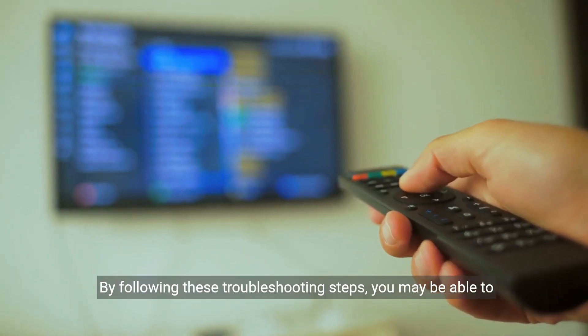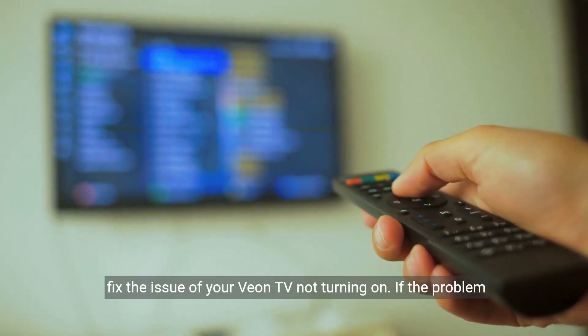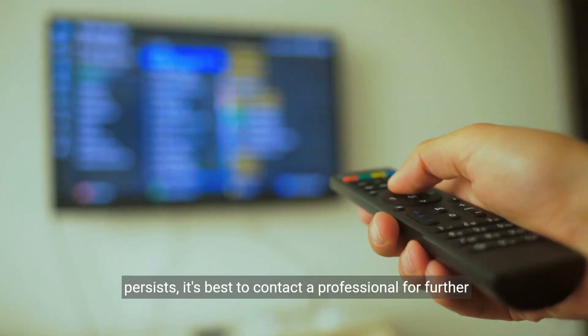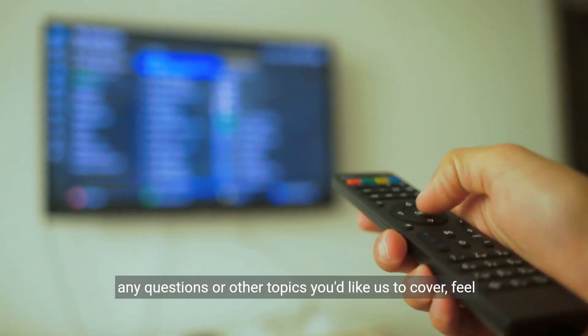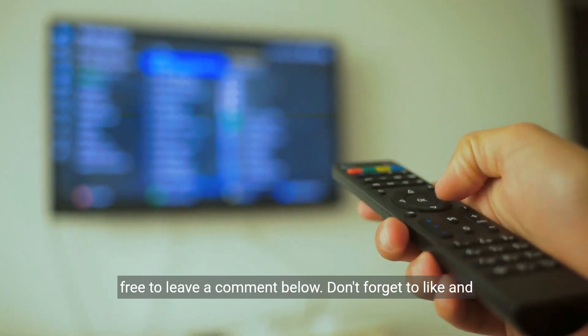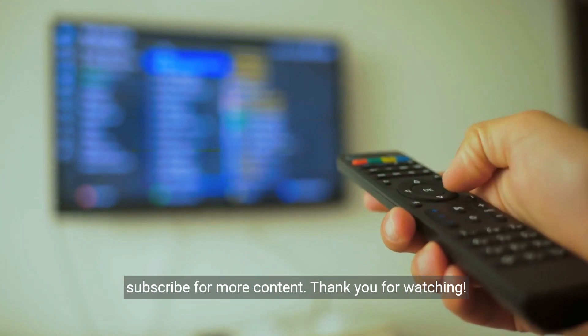By following these troubleshooting steps, you may be able to fix the issue of your Vion TV not turning on. If the problem persists, it's best to contact a professional for further assistance. We hope this video was helpful. If you have any questions or other topics you'd like us to cover, feel free to leave a comment below. Don't forget to like and subscribe for more content. Thank you for watching.